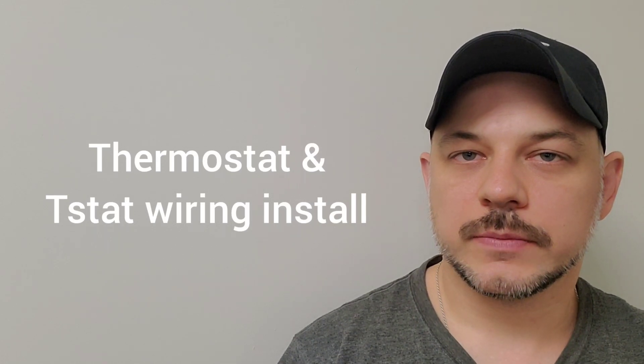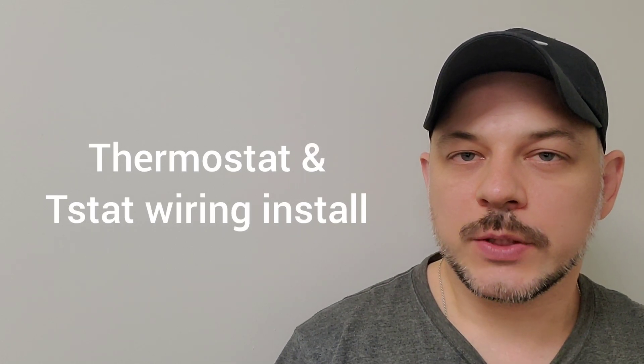Hi guys, Arthur here from Homeowner DIY. In this video I'm going to be installing a thermostat and running a new thermostat wire back to the boiler. I've already worked on the heating in this house — check out the description for the links for the other videos.